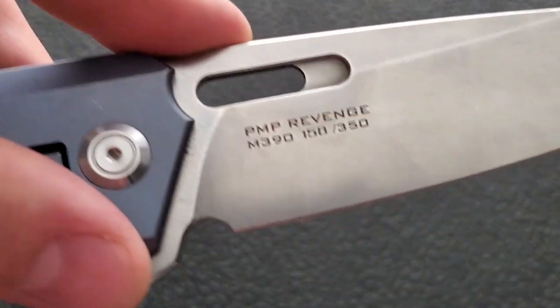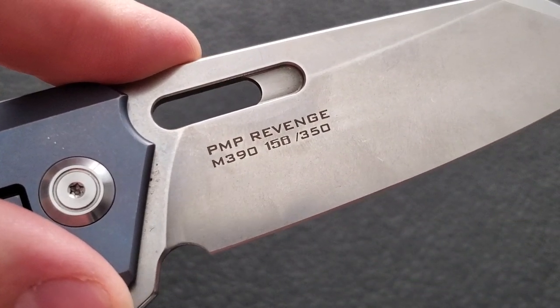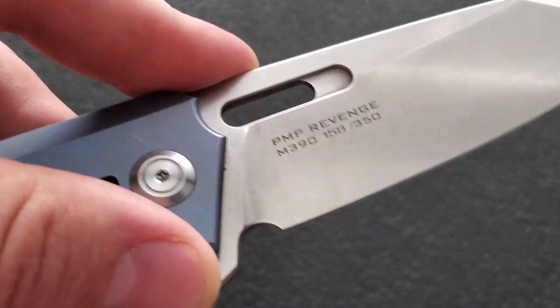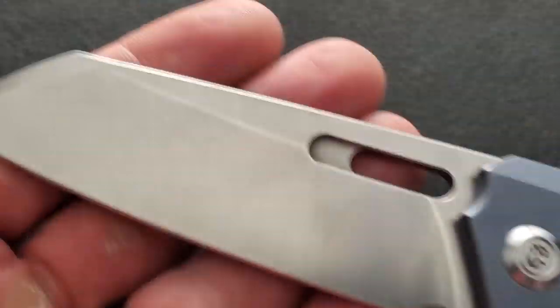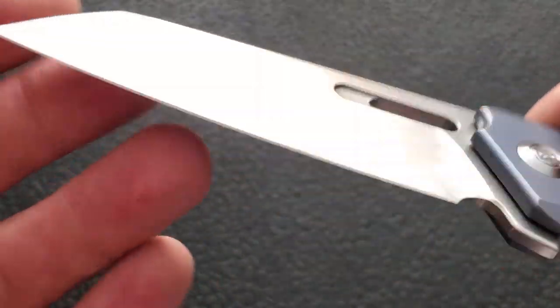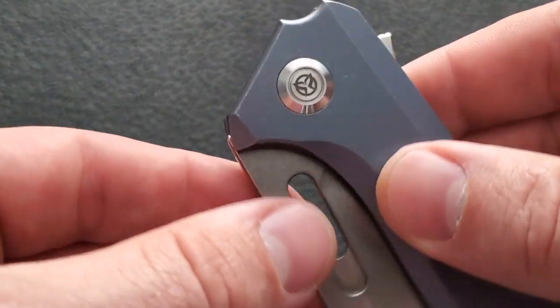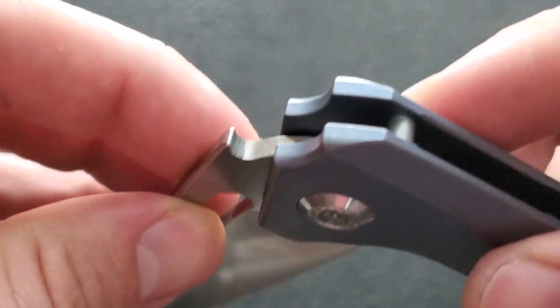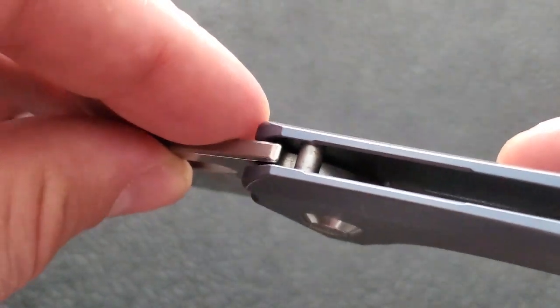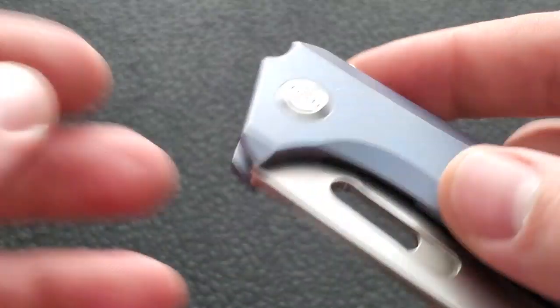They do a good job of not putting too much on the blade — 'PMP Revenge M390 158 of 350.' I can take that. There's nothing on the show side. Beautiful stonewash finish, everything is symmetrical — really, really nice. It's also shouldered, so the contact with the stop pin is all the way around, meaning it should slow wear down over time on the lock bar interface.